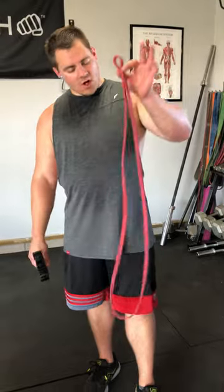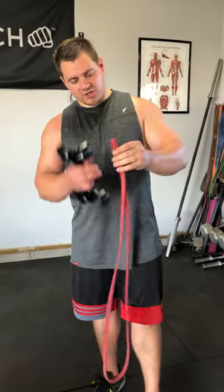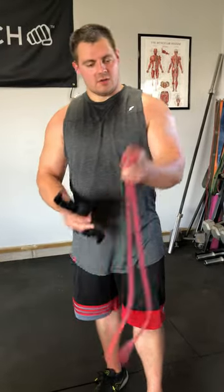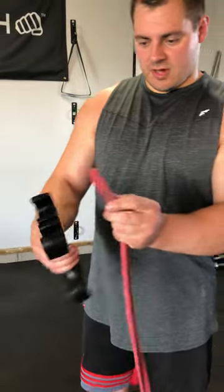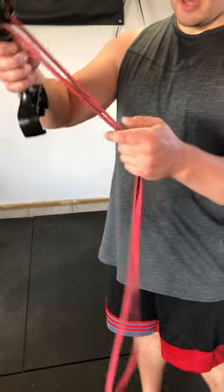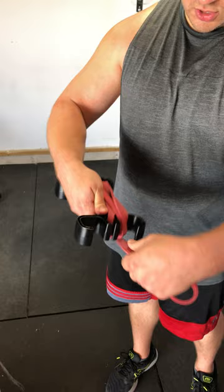So let's start with a small band — this is our red band, 41 inch. What you're going to do is take it, grab one end, get the loop, and you're going to start on the center hook. You just loop that loop around the center hook to start, then you keep the band together and wrap it around — one, two.